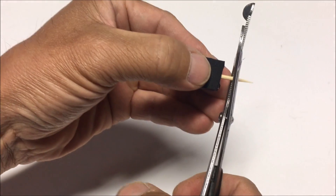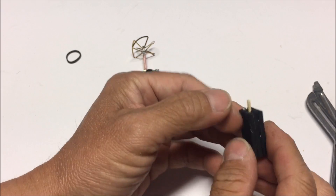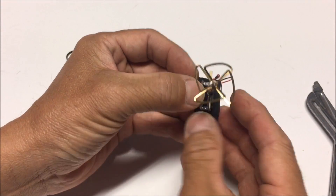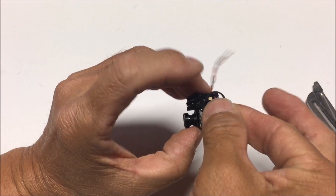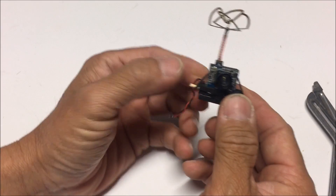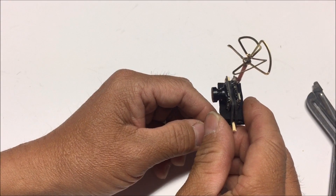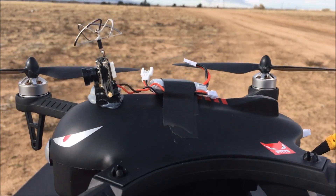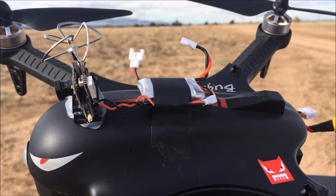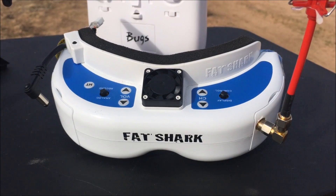Cut the toothpick off and leave a little stem. Place the VTX right on top, and all you need is a little rubber band — wrap it around the toothpick and strap it down on the opposite side. Apply some hot glue or double-sided tape to mount this on top of a quadcopter. I'm using a 250–260 milliamp battery to power the VTX separately from the quad. I'll be flying with the Fat Shark and recording on the Fat Shark DVR.